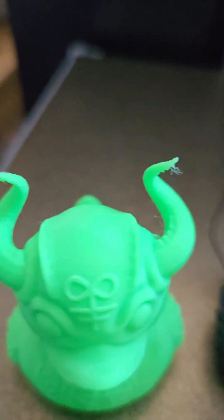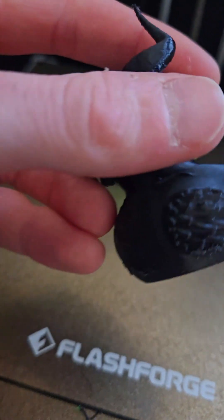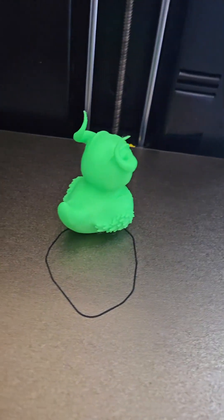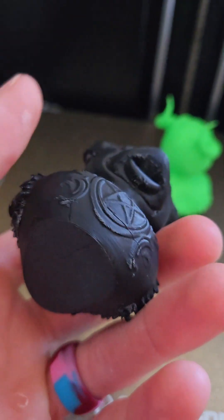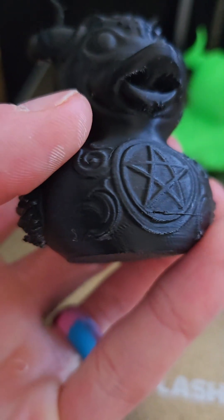This was quick. This was slow. I think I like the slow one better. Both of these were Rapid PLA Plus from Elegoo, so it really shouldn't have had an issue at a higher speed. But you see the layer lines a little more, even though it's 0.1mm layer height.